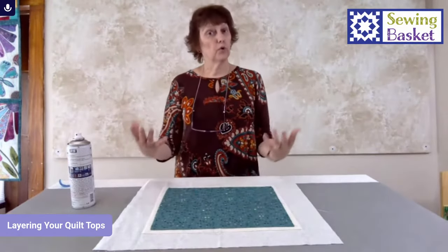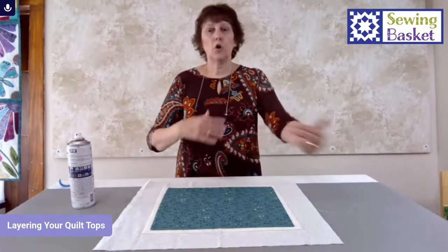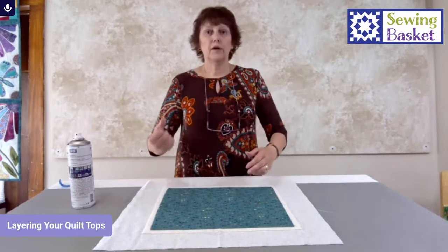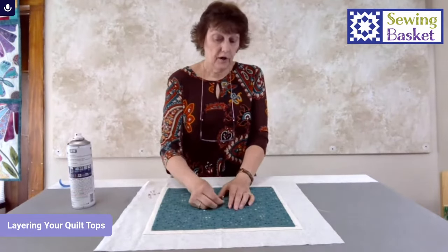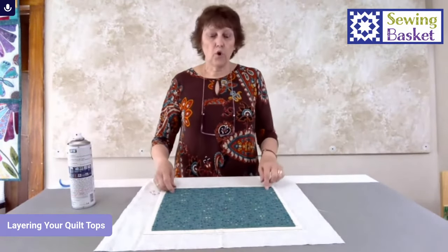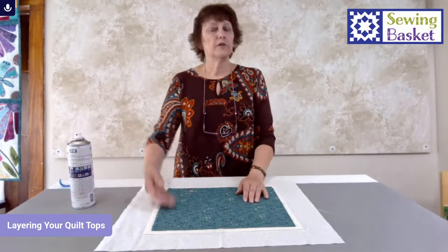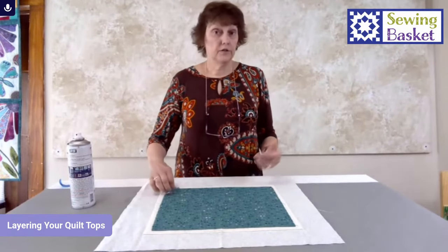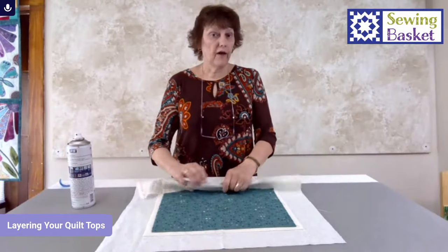One thing I sometimes do with a really large quilt — not on table runners or baby quilts — but if I have a big quilt that I'll be crisscrossing in all directions and rolling it to get it through my machine, I'll add just a couple pins for a little extra support. One near the middle and then maybe every 12 to 14 inches, one at each corner and a couple along the edges. That way if it starts to let loose, it stops when it hits that pin and I don't have to lay everything out again.